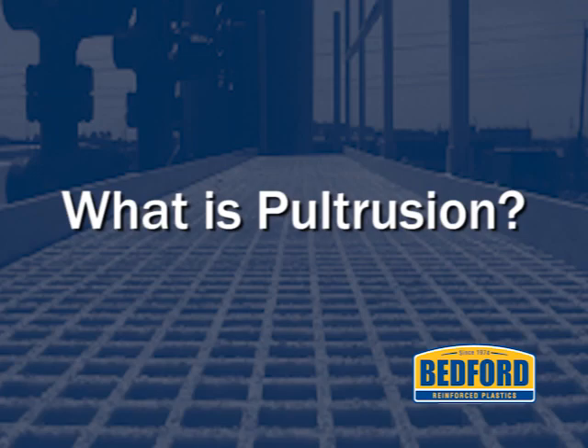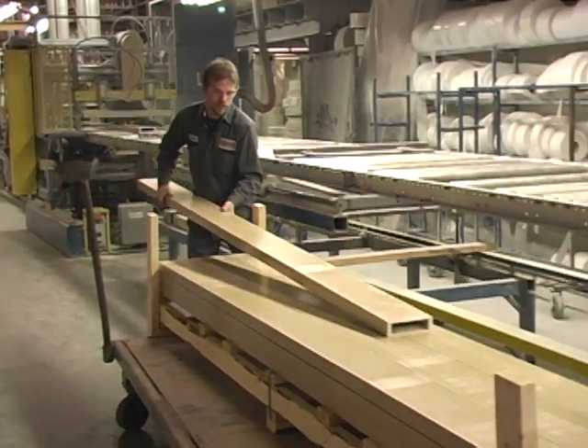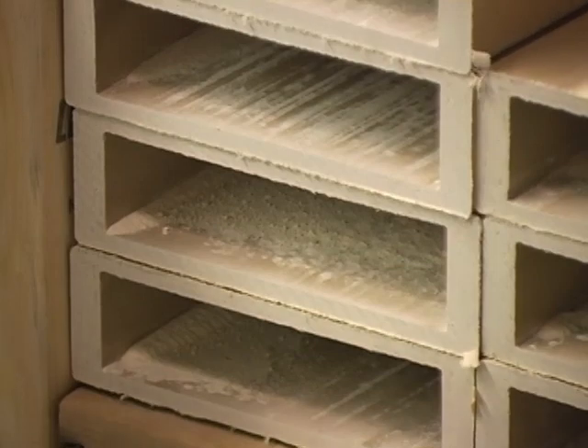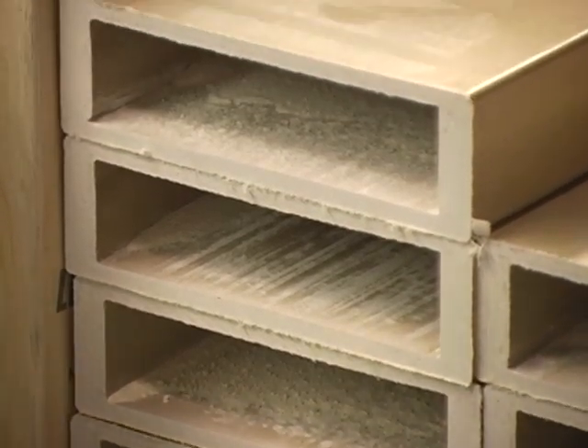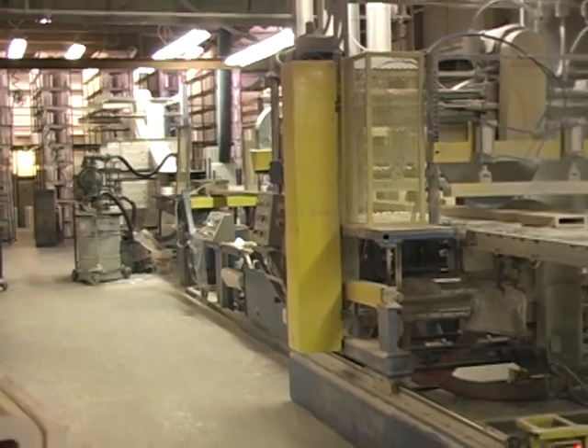What is Pultrusion? Pultrusion is a manufacturing process for producing continuous lengths of fiberglass reinforced plastic shapes with a constant cross-section. While Pultrusion machines vary in design, the process is basically the same.